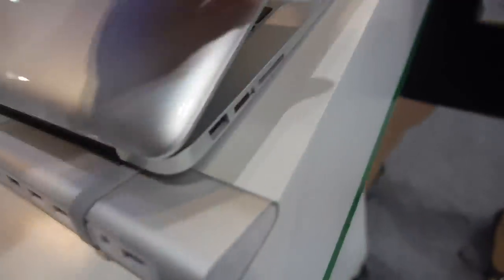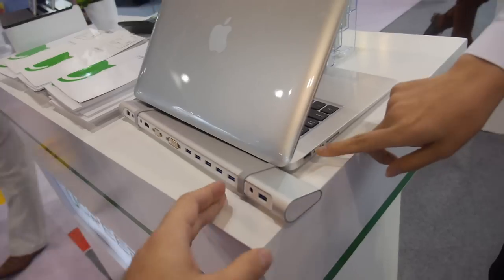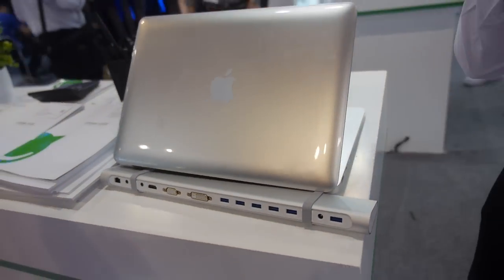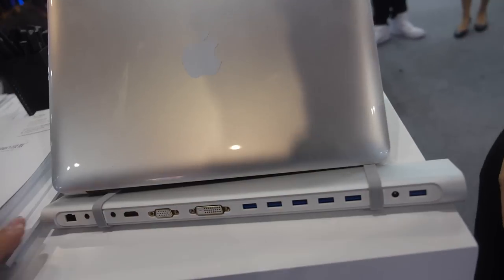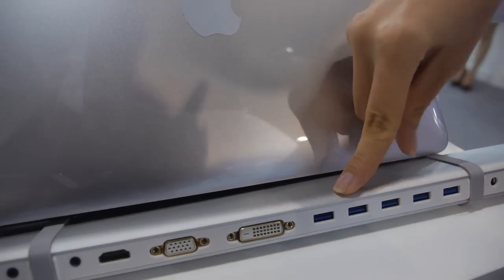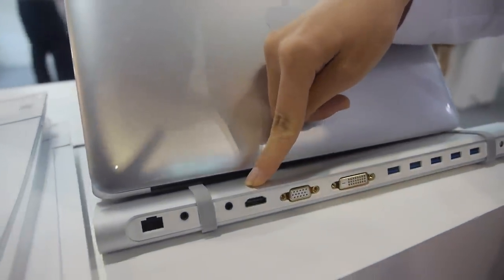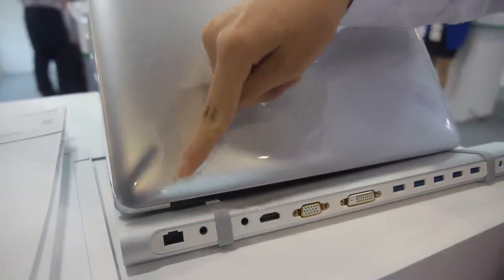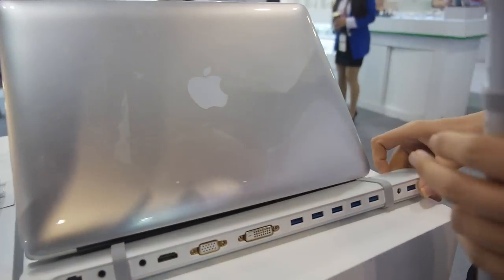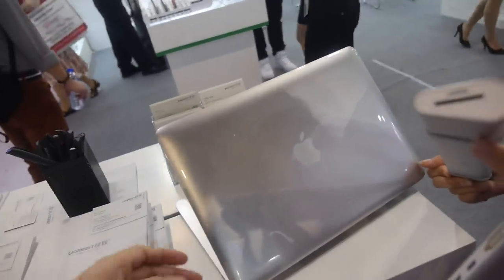How does it work? Where do you connect? You can use a USB cable to connect here to your MacBook Air — only one USB cable. And then you have a USB 5-port hub, a DVI with an HDMI display, a digital bit, a microphone, and an earphone. And here you can have a card reader — SD and TF card reader.